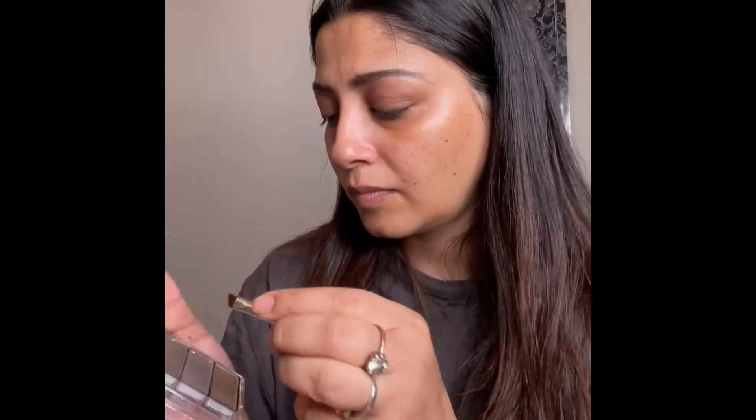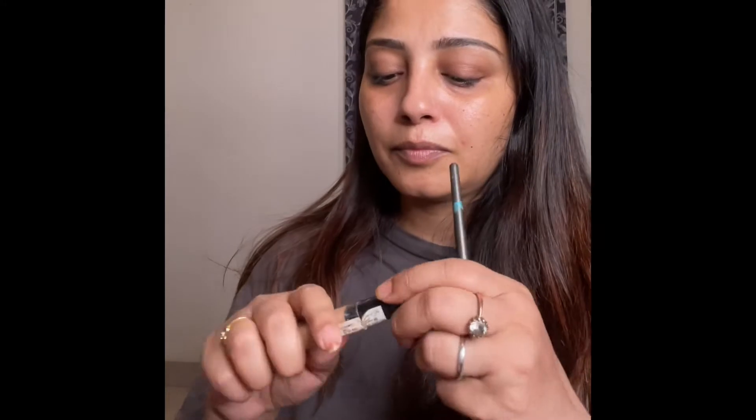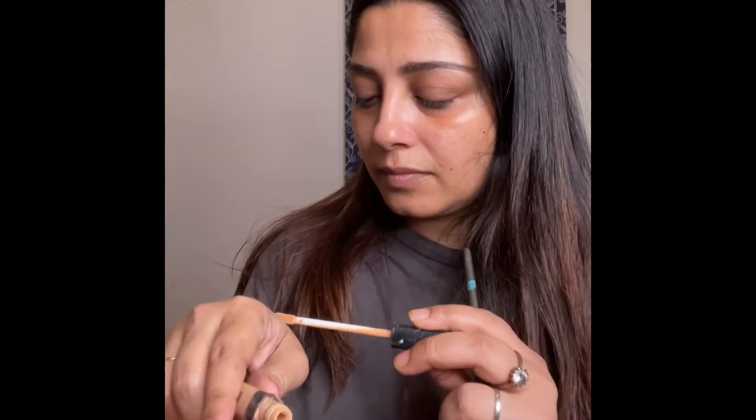I feel eyebrows are one of the most important facial features you have. Depending on their shape, they can make you look happy, astonished, sad, cute, or sexy. To make my eyebrows more sharp and neat, I'm now using a Maybelline New York Fit Me Concealer in the shade 36 Golden.